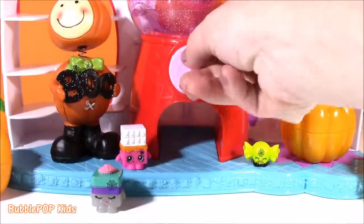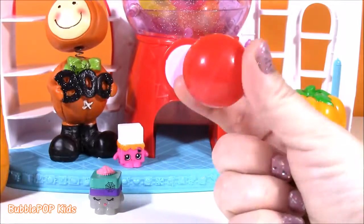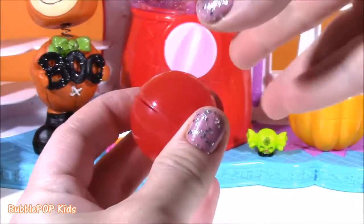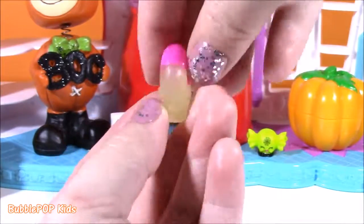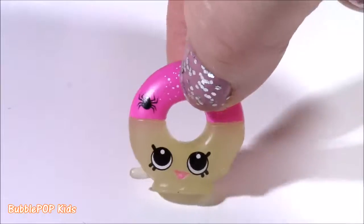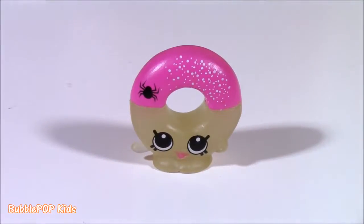For our second gumball surprise — we got a red one. Pop open our red gumball. Who is it going to be? We got the Halloween version — Yummy Gummy! Look at the little Yummy Gummy, it's got a spider on it. Little sprinkles. Super cute.